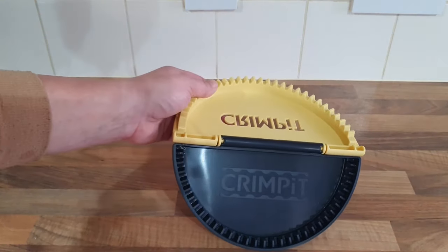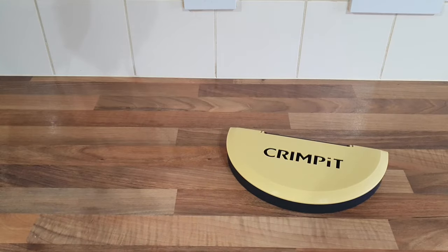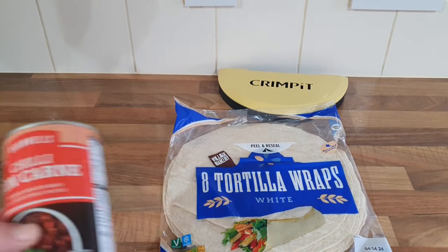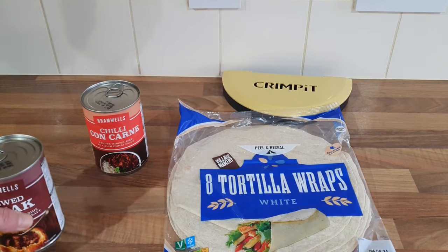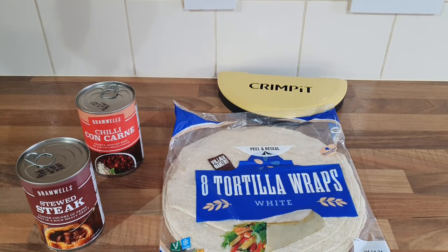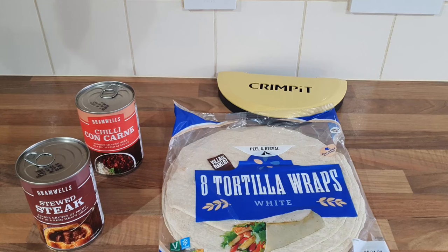It's quite big, isn't it? I wasn't expecting it to be that big. You could make one and have it for your dinner with chips or something. I've brought some big wraps from Aldi, and then I went to B&M and got some chili con carne and some stewed steak. I'm going to open it all up, go by the instructions, and see what it comes out like. The possibilities are endless — you could put whatever you wanted in it.